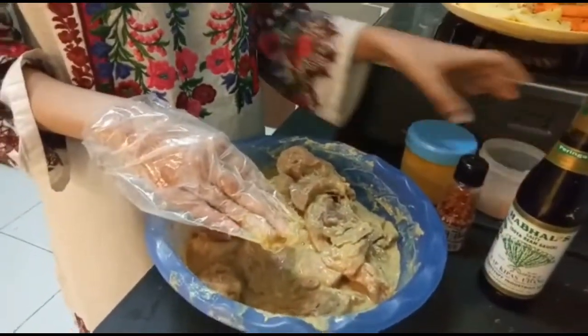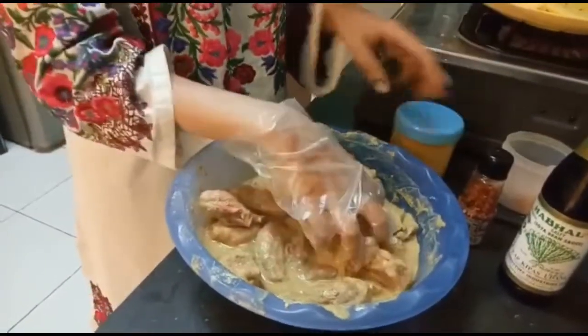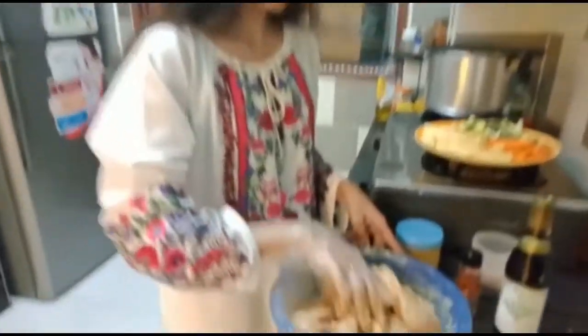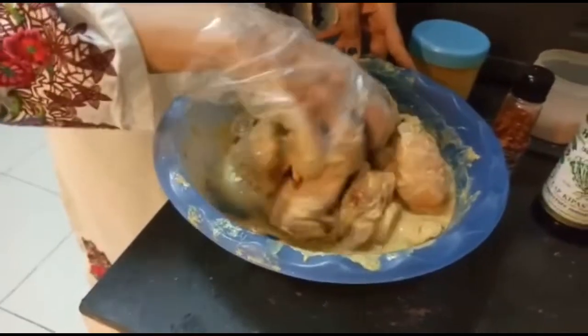Rock salt is good for your health. I added 1 tablespoon. I'm marinating it. I will put the chicken in the fridge for 2 hours.